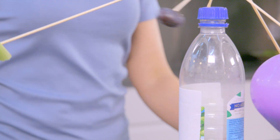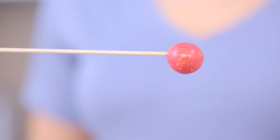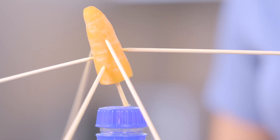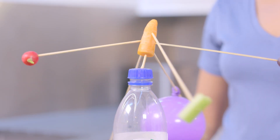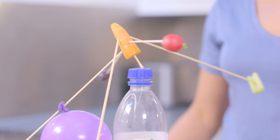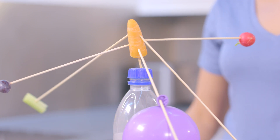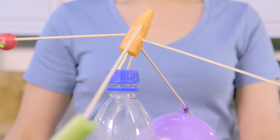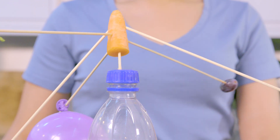This is all to do with something called centre of mass. Centre of mass is the point at which an object will balance. By adding different skewers, we can change where the centre of mass is. The trick is arranging your objects so that the centre of mass ends up being underneath where the barbecue skewer is touching the lid — that's called the pivot point.